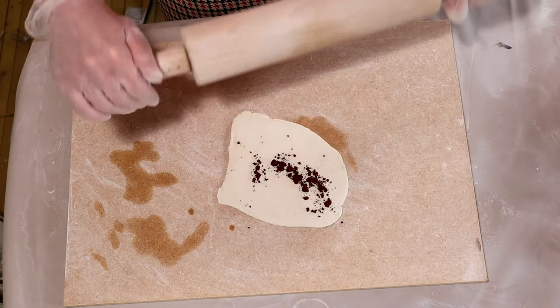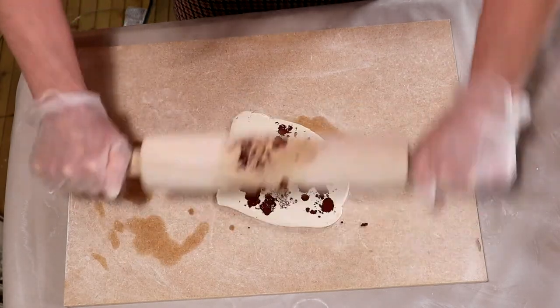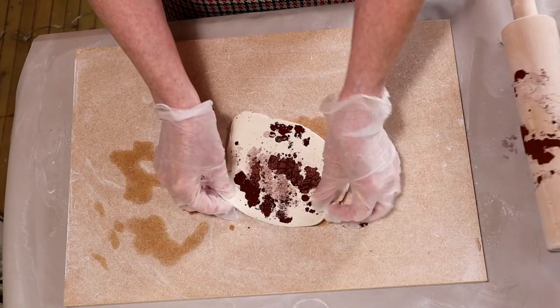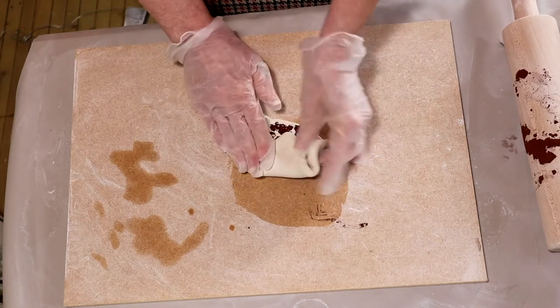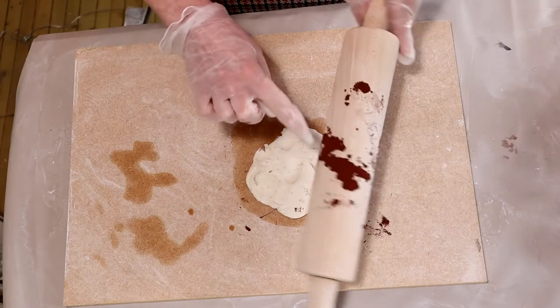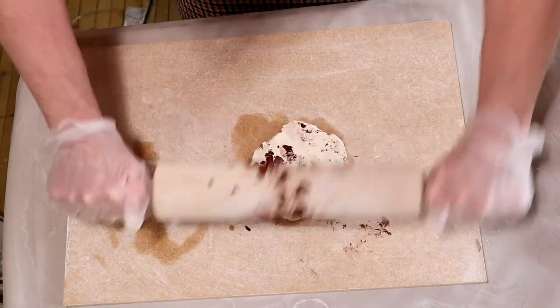Taking the rolling pin, we're just going to roll this color in. Then I'm just going to wedge it a little bit — I just want to create that marble effect. You'll find that some stain will remain on your rolling pin because it's very dry.